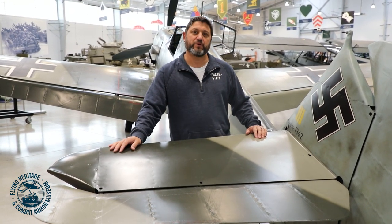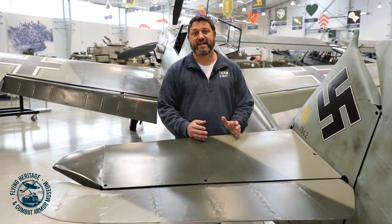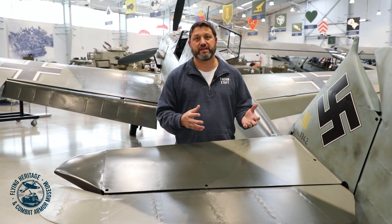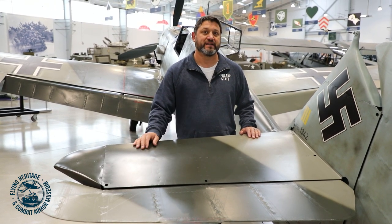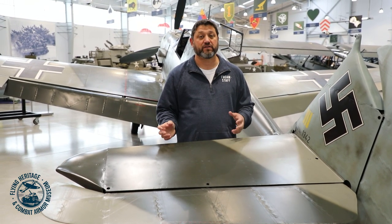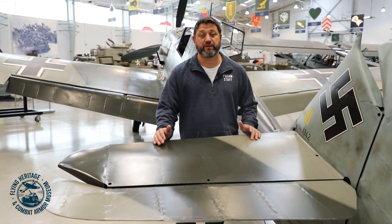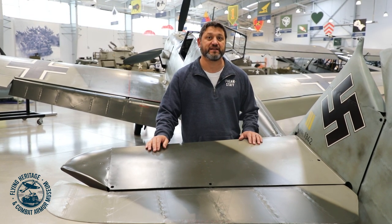What's the difference between an ME 109 and a BF 109? BF 109 is the actual official designation, because the plans were initially submitted by Bavarian Aircraft Factory, giving it the BF designation. The aces and all of the allied forces called it the ME 109 as a layman's term, because everybody knew it was Willy Messerschmitt who designed the airplane.